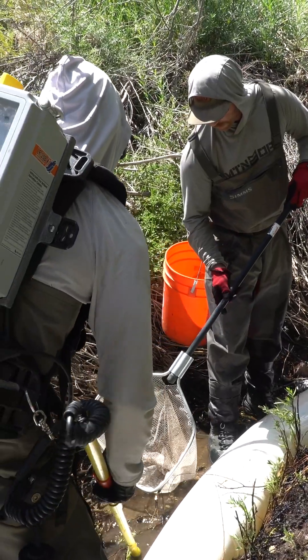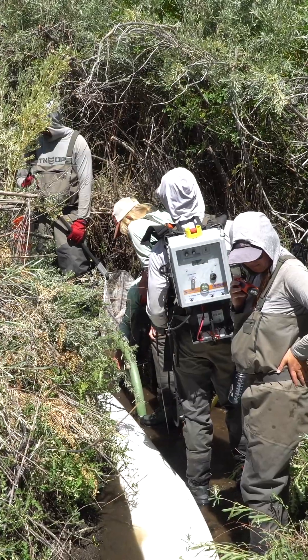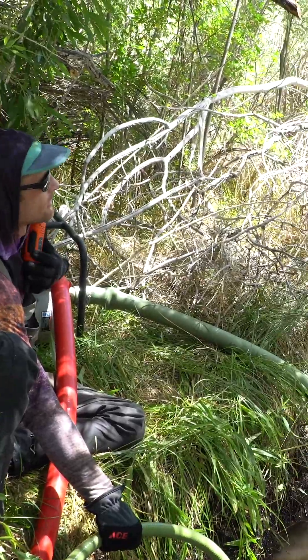The field season's going well. This is our first time out here in Slinkard Creek with California Trout crews and CDFW crews.